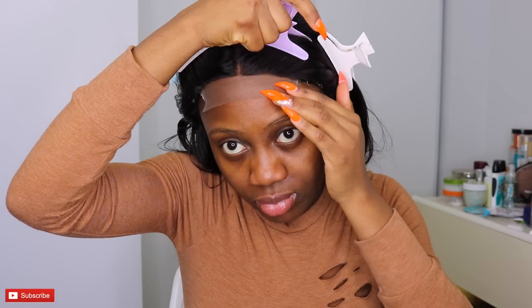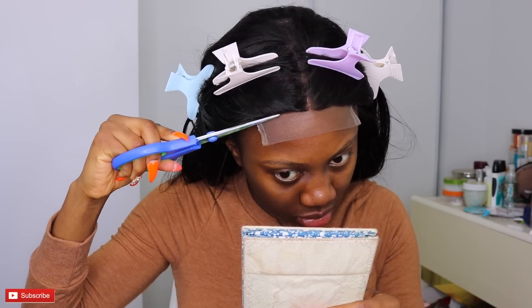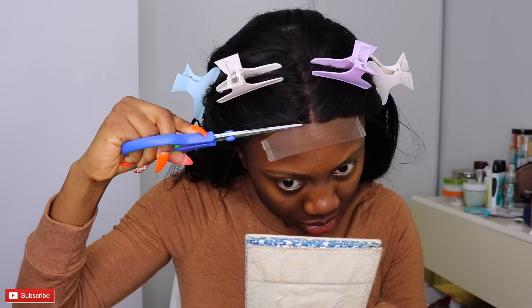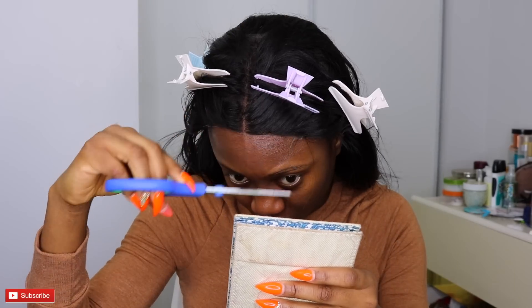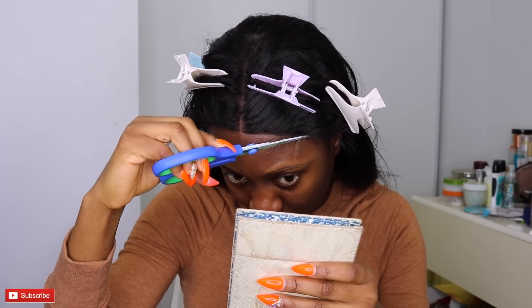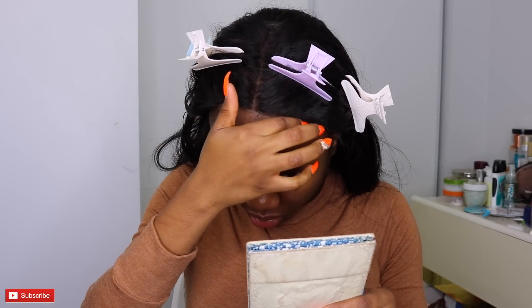The hair I'm wearing in this video was sent to me by Sunber Hair Company. They sent me a 26 inch and two 28 inches of the Brazilian straight hair, and a 20 inch lace closure. They sent me the hair and then I made it into a wig myself — I used a hot glue gun to actually make the wig just because I was so lazy to sew anything.